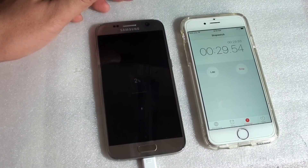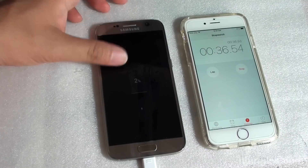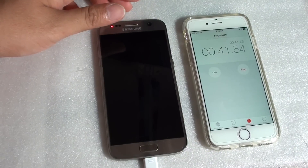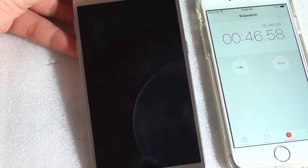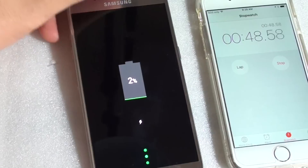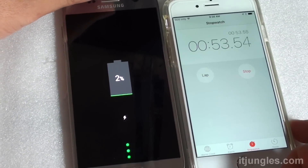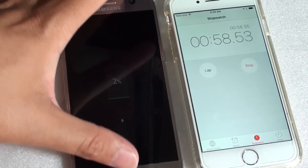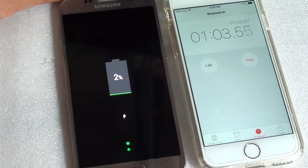Starting off at two percent, we are at 32 seconds. With the fast charging adapter and USB cable we should be able to charge this phone up very quickly — within an hour and a half to two hours. It just depends on how flat your battery is.